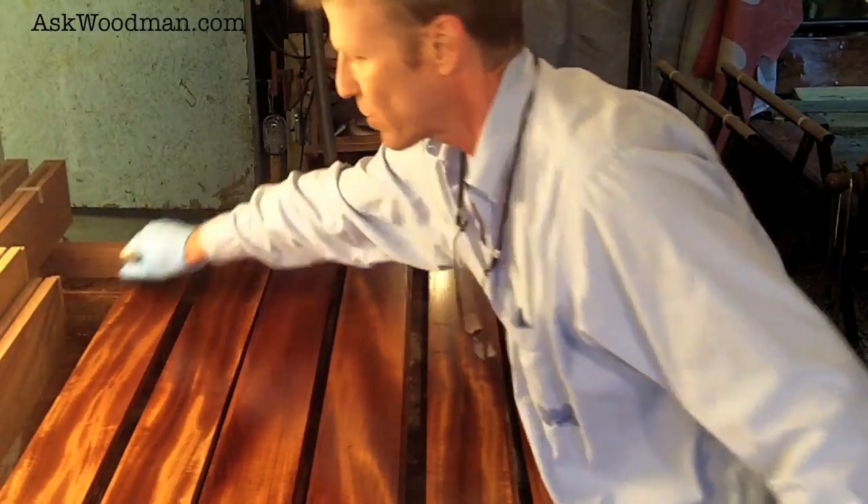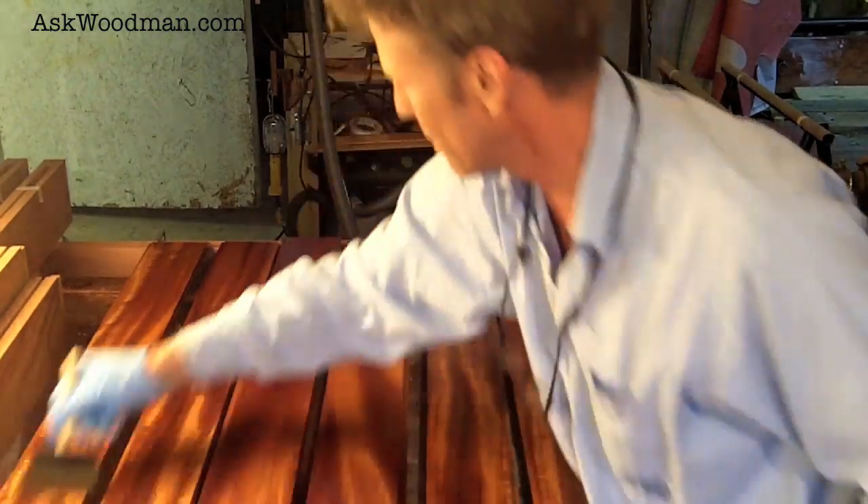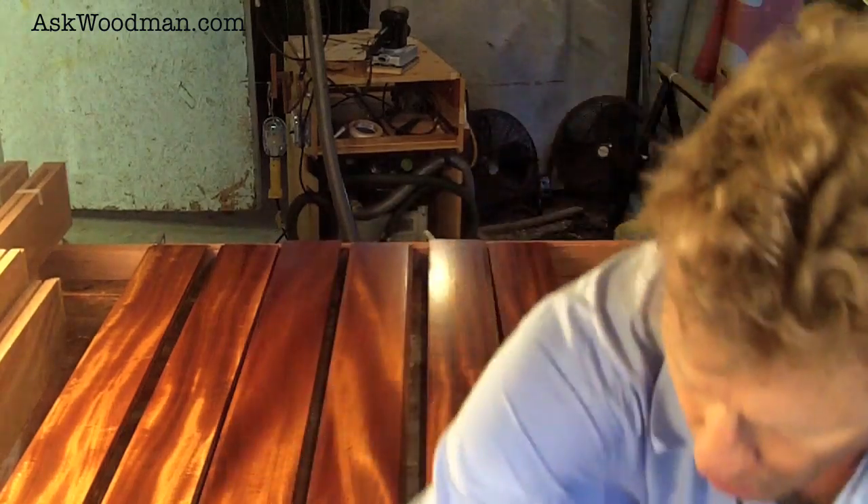I'm going to do one final brush-down on these just to make sure everything is good and straight. You can't brush this stuff too much — you just really want to drag it out to a uniform surface.